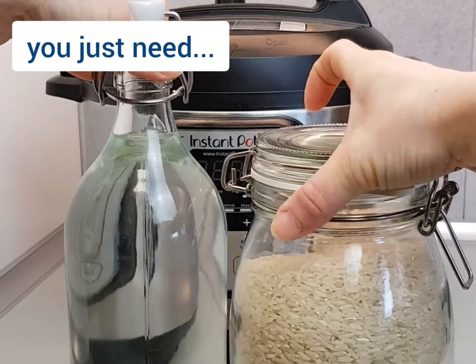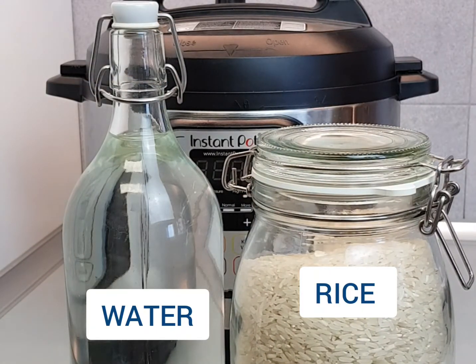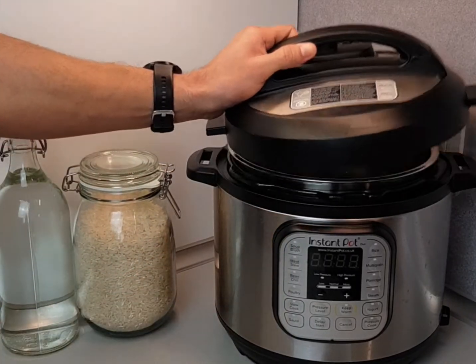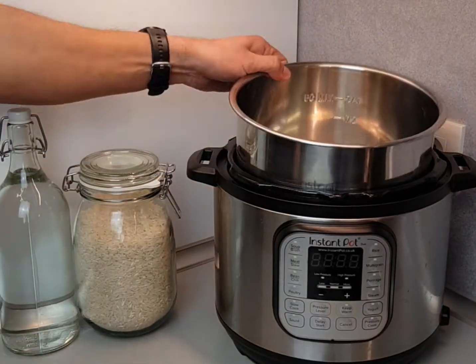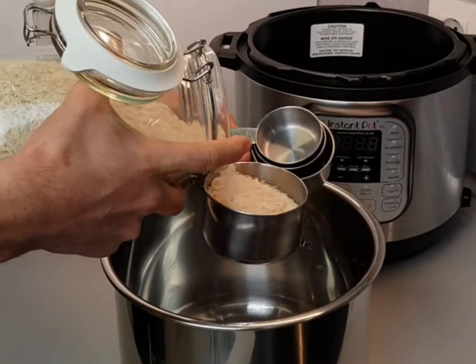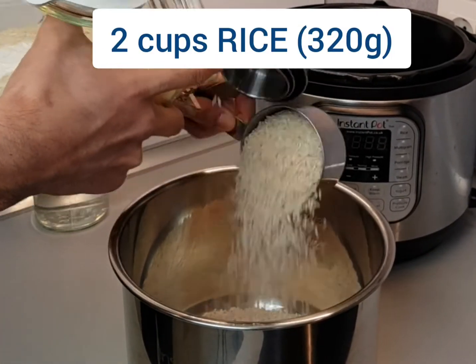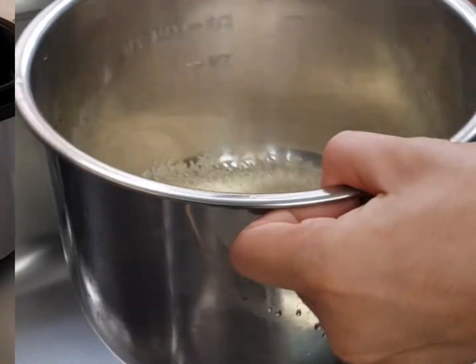The only two ingredients we need are rice and water. We're just going to measure out two cups or 320 grams of white rice. Long grain or extra long grain are preferred.